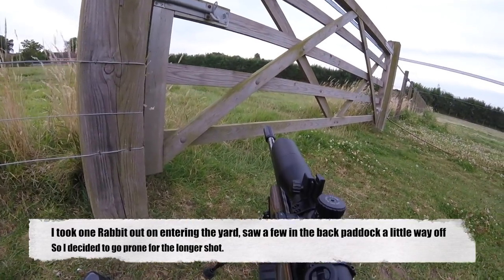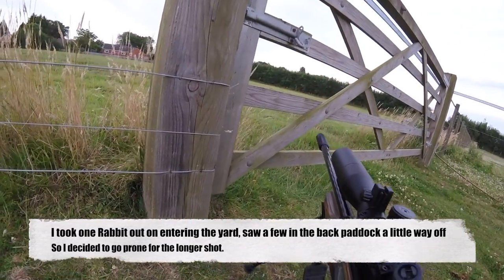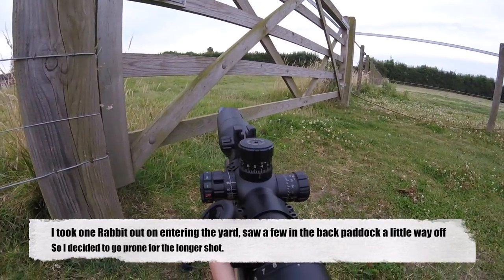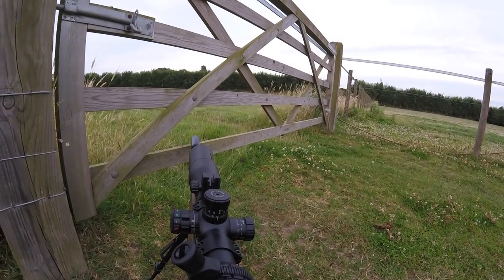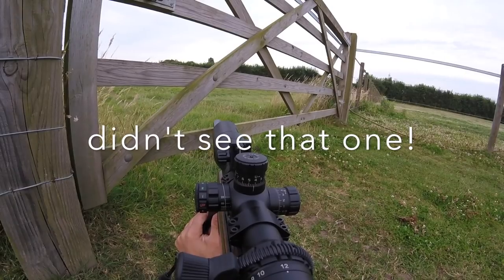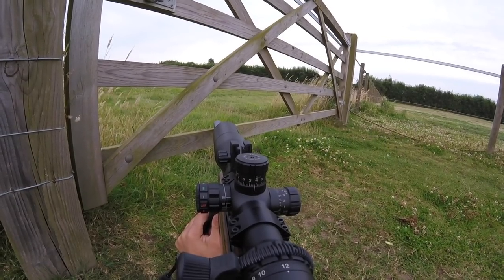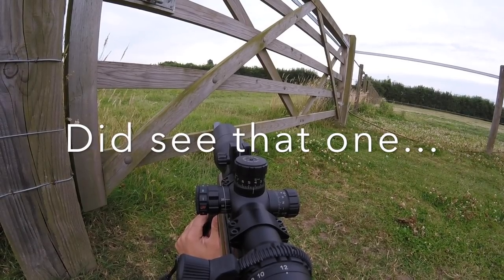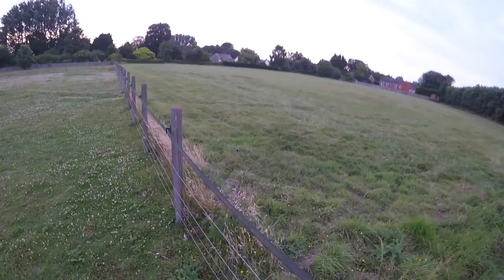I got one as soon as I arrived with the air rifle and then as I walked through the paddock I spotted one into the rear of that paddock which was a good 60 odd yards off, which was exactly where I pretty much placed that last shot. And there you go, one runs right past me. Didn't see that one but I did get that one, although it was slightly obscured by the post — you couldn't see that one on camera.